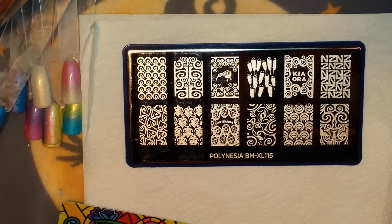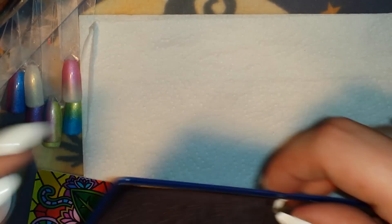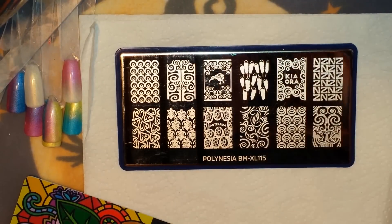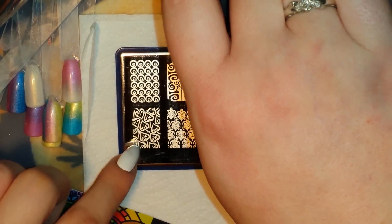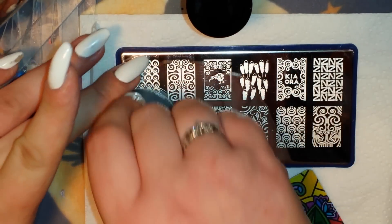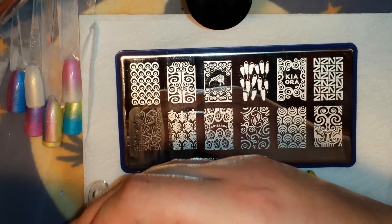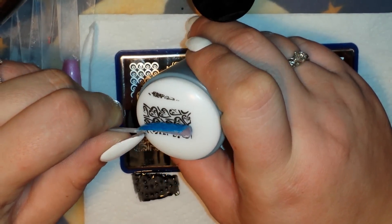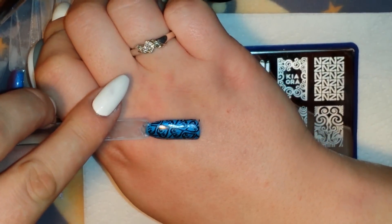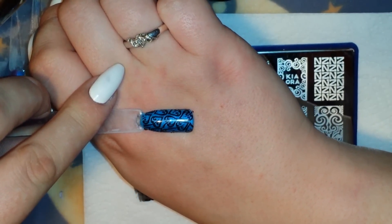Starting out with Bundle Monster plate Polynesia BMXL 115. As you saw in the beginning, all their plates come with a hard dark blue plastic backing with their name written in white. I'm going to swatch a few random images from this plate, starting with the little leaf pattern at the bottom. It picks up beautifully — such a cute, gorgeous image, great for fall.